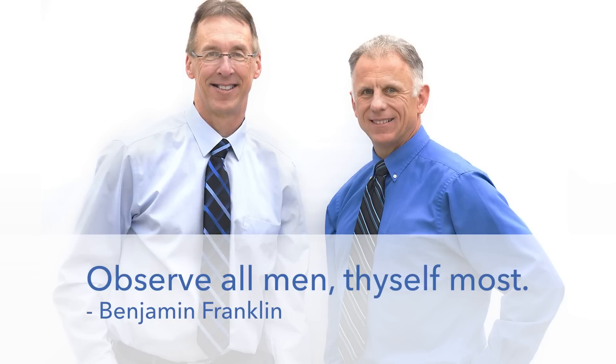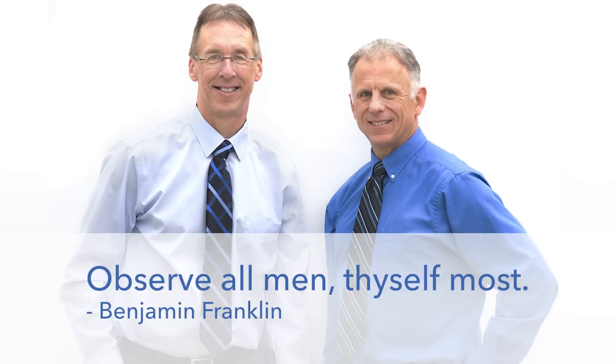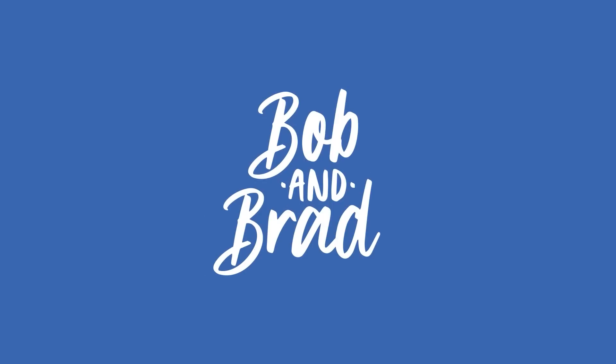Bob and Brad, the two most famous physical therapists on the internet. Hi folks, I'm Bob Schropp, physical therapist. Brad Heine, physical therapist. Today we are the most famous physical therapists on the internet — in our opinion, of course.